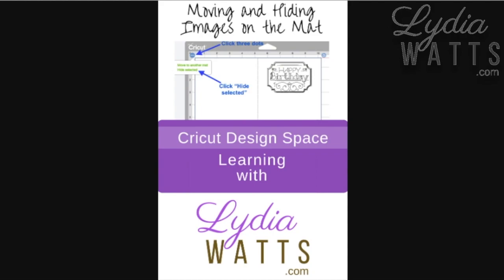Hello, everyone. This is Lydia. In this video, I'm going to talk about moving and hiding images on the mat in the Prepare screen after you click Make it.